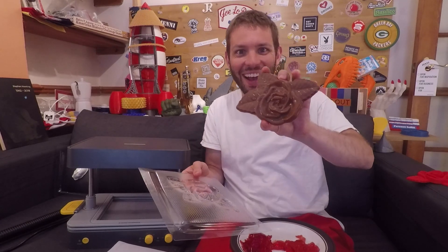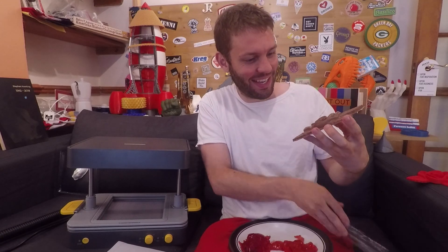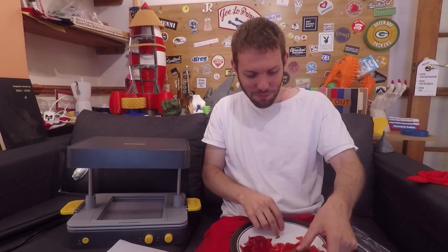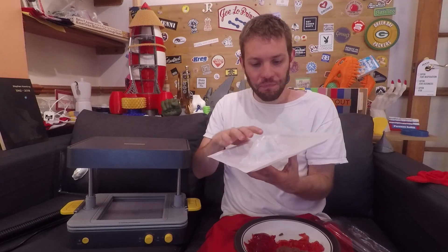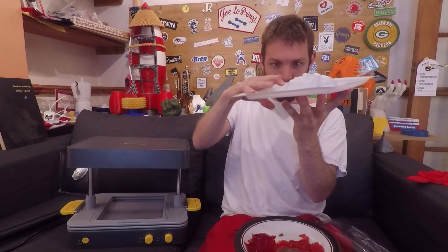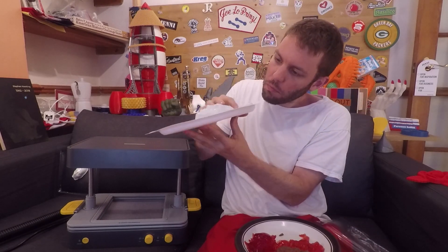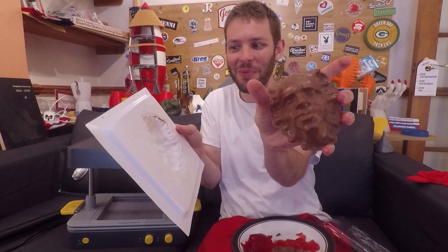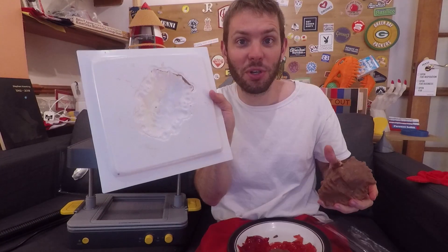I just took these out of the fridge after a couple of hours and let's see if they pop out better than the jelly molds. Oh yeah! That actually looks really nice — nice shine on it and everything. Sweet. Let's try this guy. Cool, turned out pretty clean. Best part of the job.